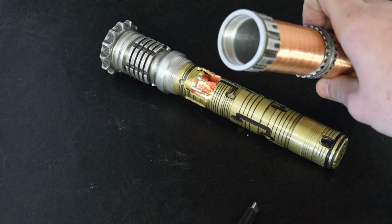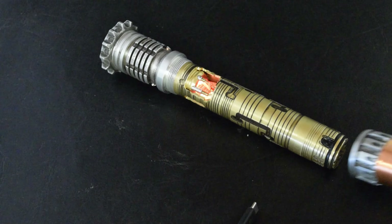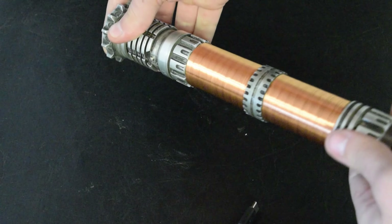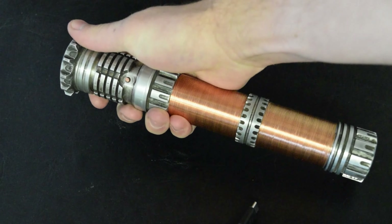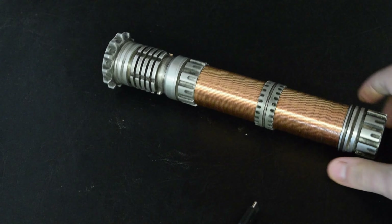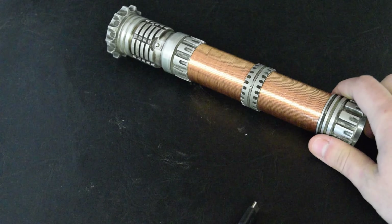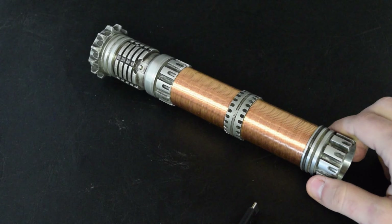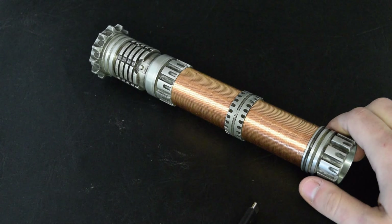I've also added a little slot at the top of the threads to make it go on easier. It spins on and everything lines up nicely. That's pretty much all there is to the hilt. It's one of my favorite mystery sabers to date, and one of the most complex to make and to wire.